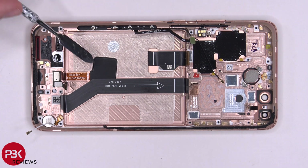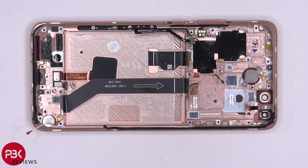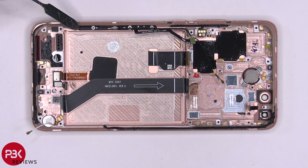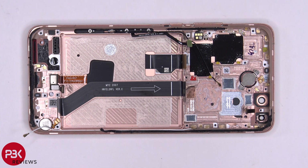Here's your embedded fingerprint reader underneath the screen. You have this cable over here which connects the bottom board to the top main board. You have your vibrator motor over here on the bottom right-hand corner. This flex cable over here is for the antenna on the side. You have your power and volume button flex cable over here. This phone doesn't have a traditional speaker — instead, this over here is your speaker, which provides sound by giving vibrations off on the screen.